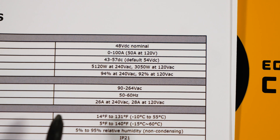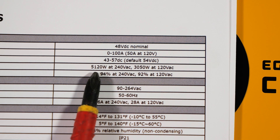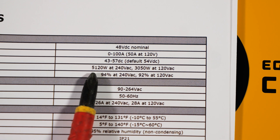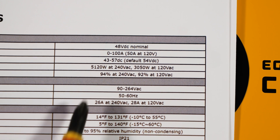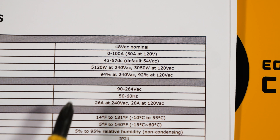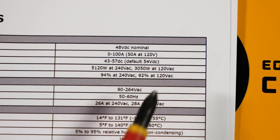One thing I really want to note in the specs is that on a 240 volt AC supply, it can only output 5,120 watts. So if your battery voltage is 51.2 volts, it can output the full 100 amp maximum. However, at 57 volts, it's around 90 amps roughly because you're hitting that 5,120 watt limit. So don't freak out if this is only outputting like 90 amps when your batteries are full — it's still outputting the full 5,120 watt spec. Likewise, at 208 volts it can still output 5,120 watts, which is awesome. It's only when you go down to 120 volts that you only get 3,050 watts.